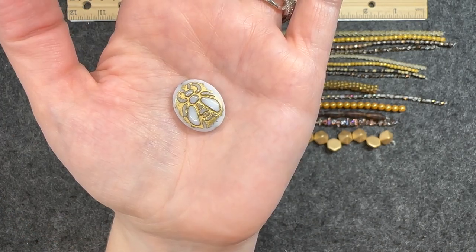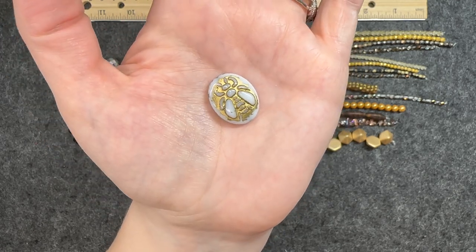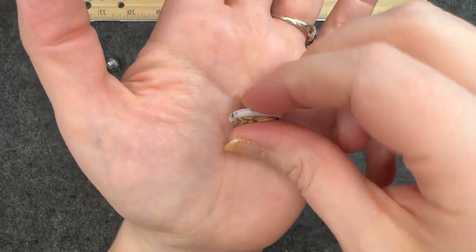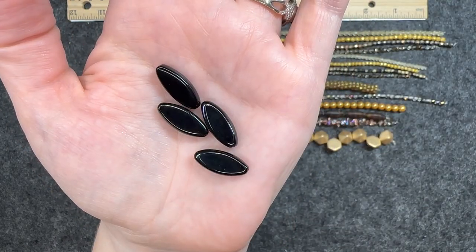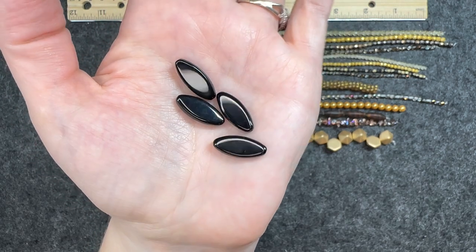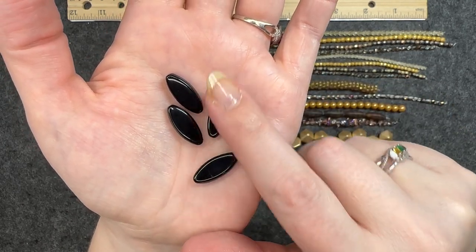Czech glass bumblebee, white with gold, 17 by 22 millimeters, one piece. You can definitely see that bumblebee on there — same on both sides, hole goes through long ways. Czech glass oval in jet, four pieces, eight by 20 millimeters. Hole goes through long ways and these are very nice, they feel very nice.